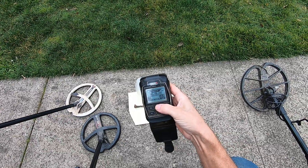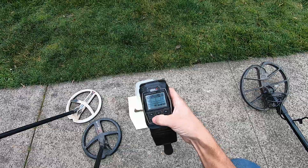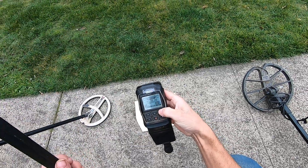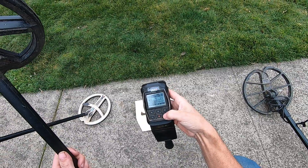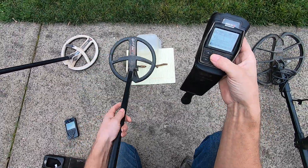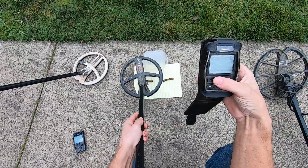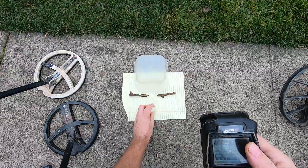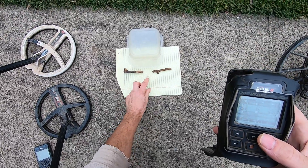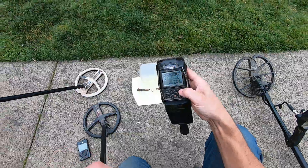Deep high conductor - probably a lot of EMI. I have to change the tones to get rid of the EMI. Pitch program, zero silencer, raise my discrimination up a little bit, do a frequency shift to shut it up. Smashing it out. You're getting iron tones - a little bit of falsing on the iron still. Obviously there is a target in there. Gold ring - struggles.